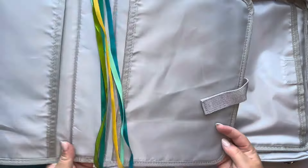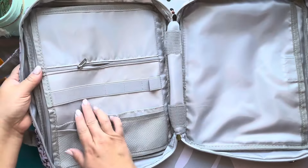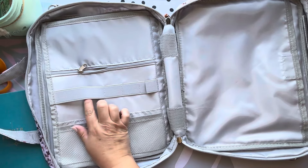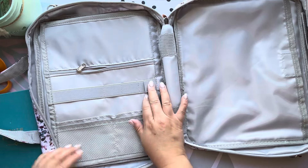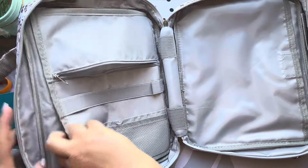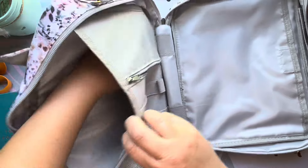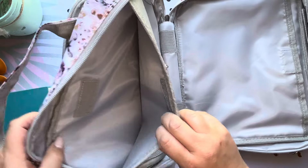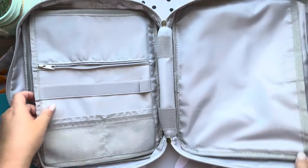On the other side we have two mesh pockets, a flush pocket, and a larger holder that would probably fit all the highlighters. There are three pen slots and another zippered pocket up top, then more Velcro to open up another spot. This really has a lot of space — you can definitely fit notes, a planner, a sermon pamphlet, really anything you'd want in here.